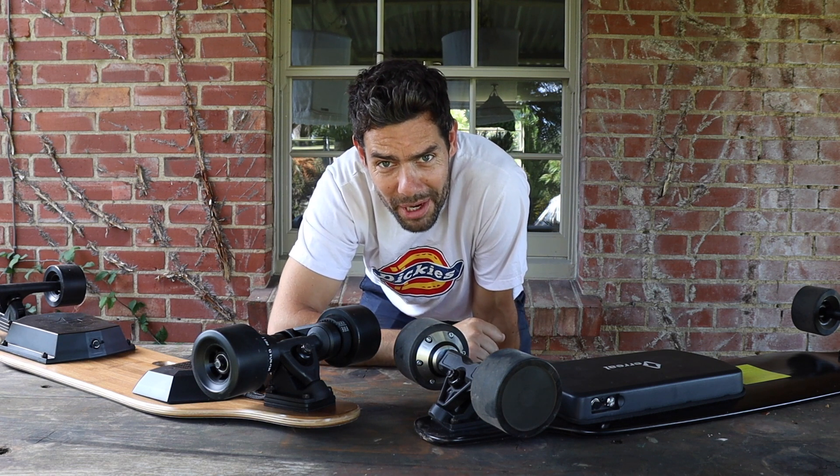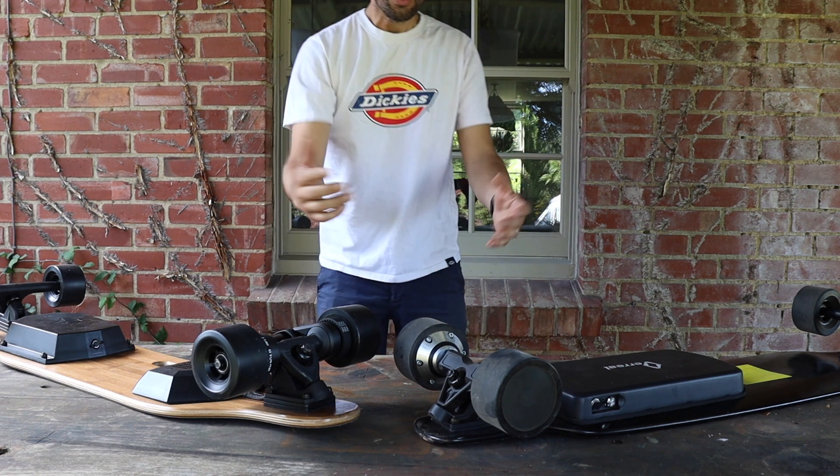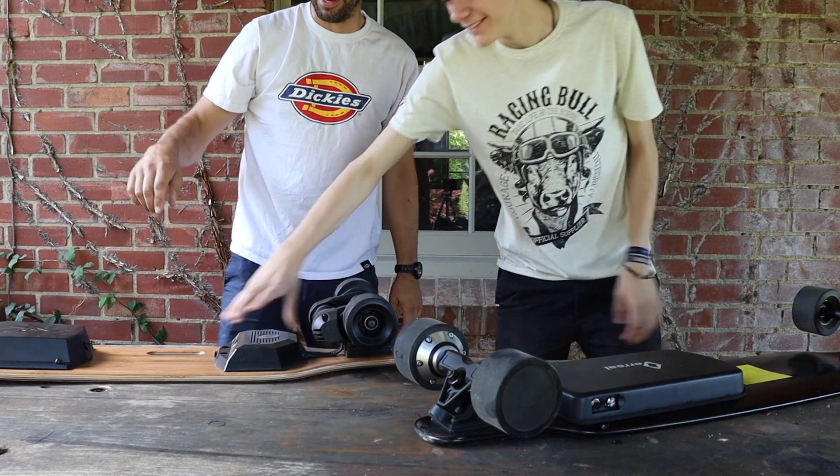I've got a special helper to do it - birthday boy, my son Leo. In you come mate. Which one of these are you going to choose? Choose your weapon. Easily this one. Let's go.